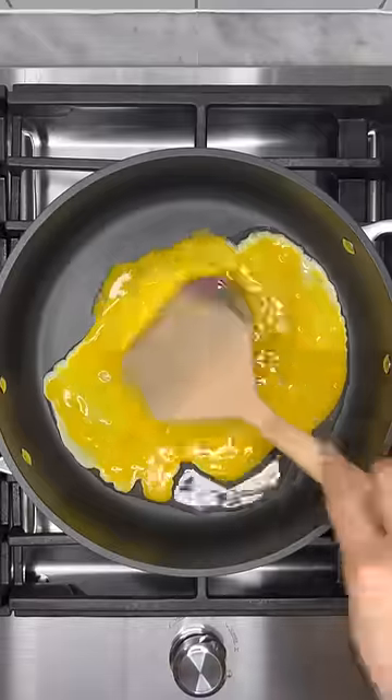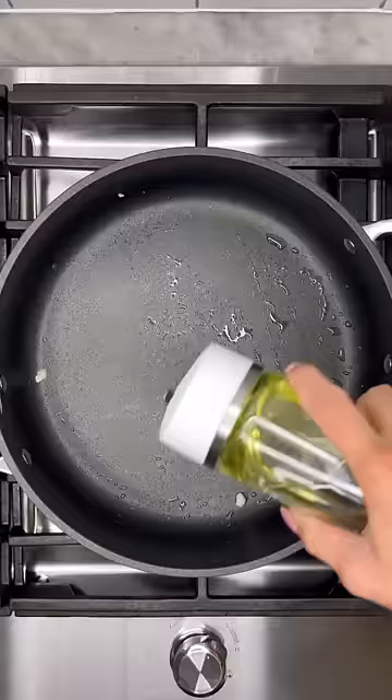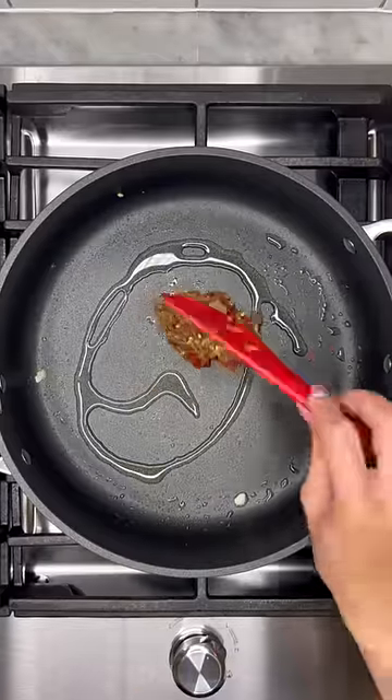Add some oil into a skillet and scramble two eggs — I like mine a bit chunky. Remove from skillet and add the shallot garlic chili paste, and a little bit of oil if need be.